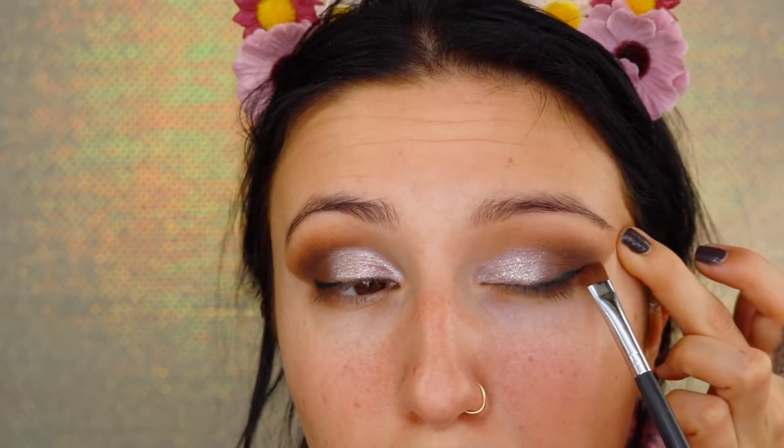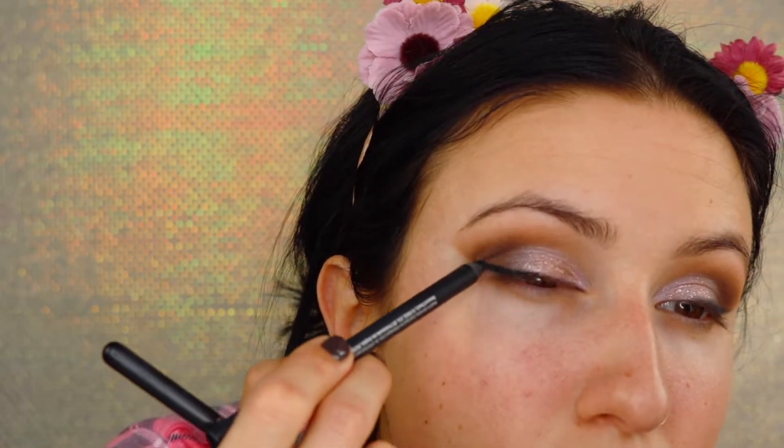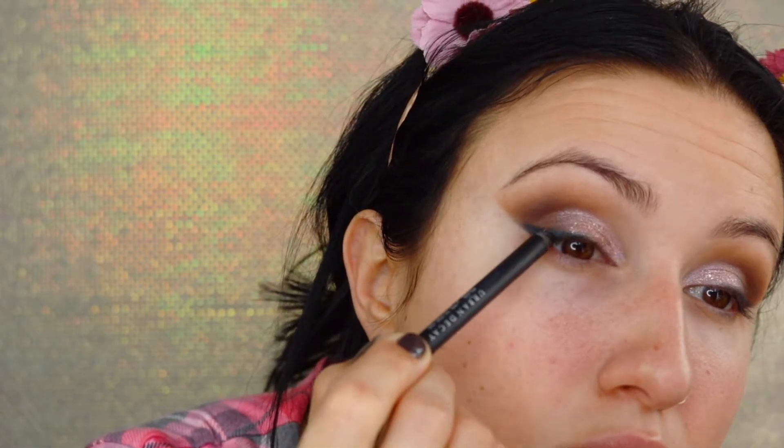I'm taking an Urban Decay Perversion Eye Pencil in black, then using a Morphe Flat Definer Brush — the M432 — going over the liner toward the outer part of my eyebrow to create a winged liner. This is easier than applying a winged liner freehand — you apply the pencil line first, then the flat brush smooths it out. The most important thing is to stretch your eyes outward a little bit and lift your eyebrows at the same time to get the full shape and keep it even.